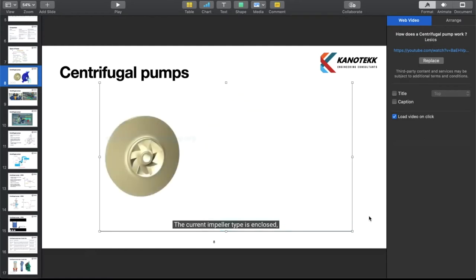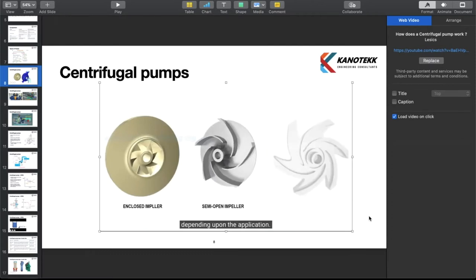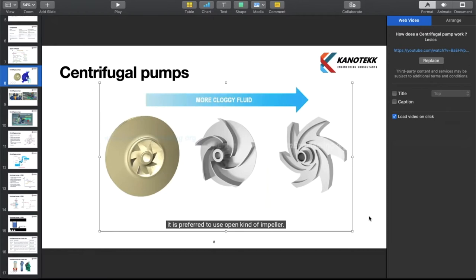The current impeller type is enclosed. Semi-open and open impellers are also in use depending upon the application. If the working fluid is cloggy in nature, it is preferred to use an open kind of impeller, but they are slightly less efficient.